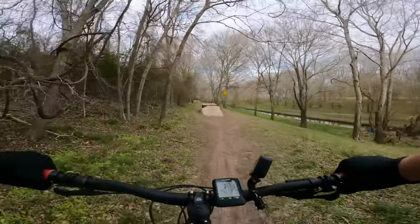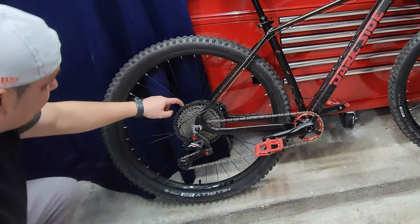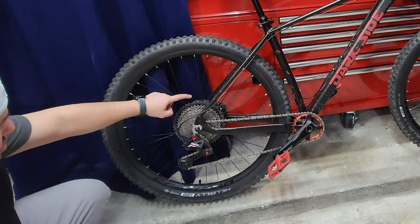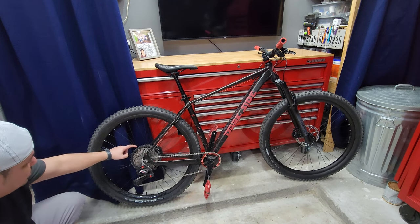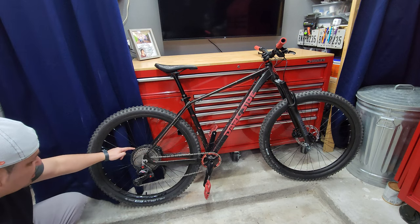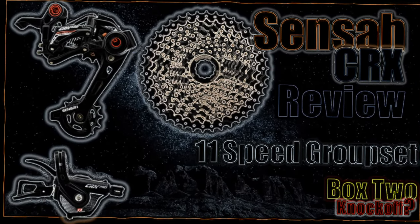At the rear we have an 11-speed drivetrain with an 11-to-50-tooth cassette — it's a recycled one that still has a broken tooth on the lowest gear, but I've been using it with no problems since the Mongoose XR Pro. I didn't want to waste a brand new one. We also have a CRX Pro derailleur, 11-speed long cage.